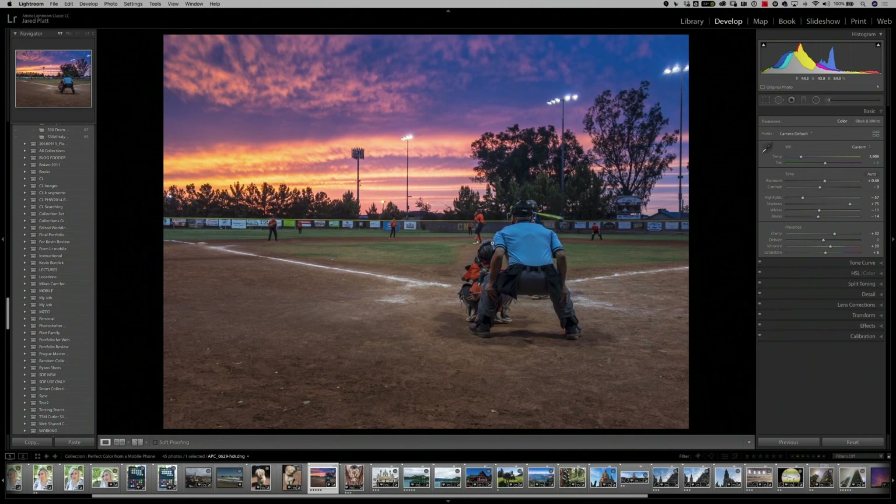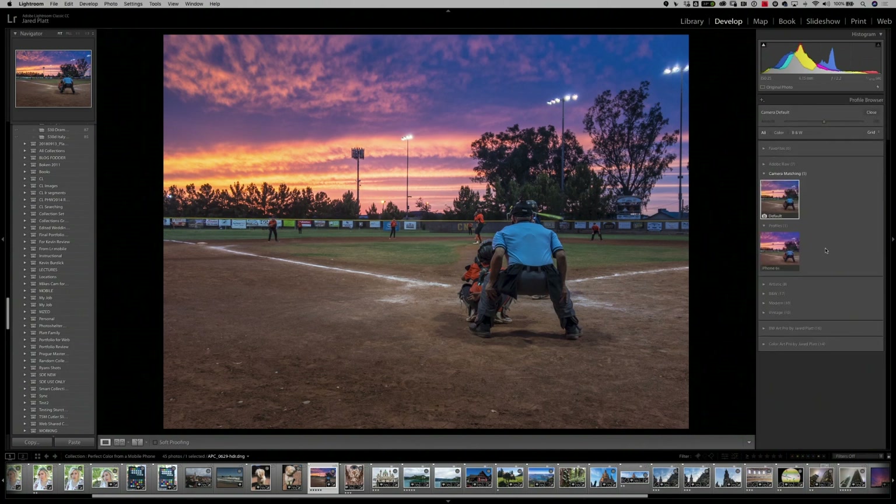Here we are at my son's baseball game. Going into the develop module and the profile browser, I'll hover over the iPhone 6s profile so you can see the color differences. Without the profile and with the profile — you can see the colors get better, including the sky on the left-hand side, which looks so much better. The colors are not quite so over the top, especially that orange. All the uniforms look better, the grass looks better, the soil looks better — everything looks better.